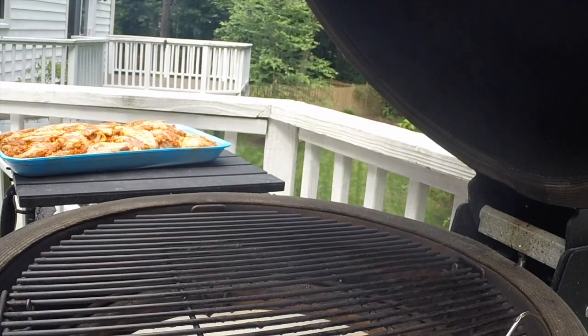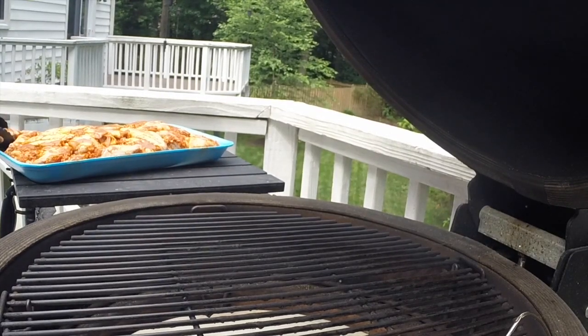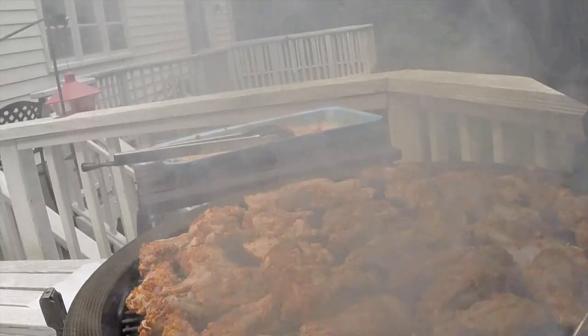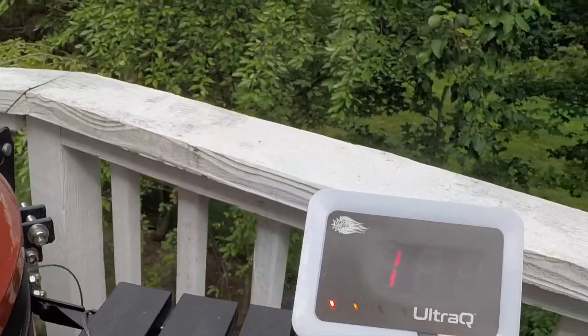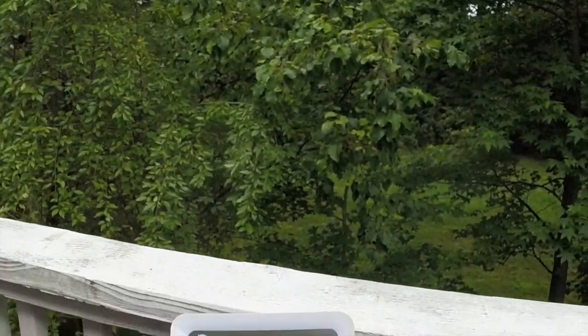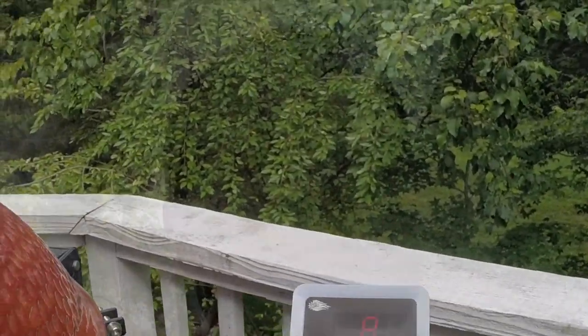We've got nice smoke there — looking good. Let's lay out these wings. We know we're going to lose temperature just getting them on because we've got so many, so that's not a problem. The wings are all on. We've got some good smoke coming. We're going to close that up. Our temperature has dropped to 174 degrees — it was open and it took me about three or four minutes to get everything on, so that's not unexpected. The fan has turned back on, which is what you'd expect because we now have an under-temp situation.